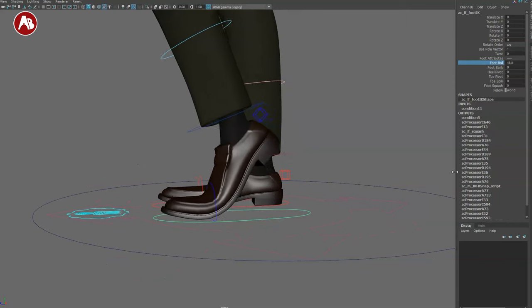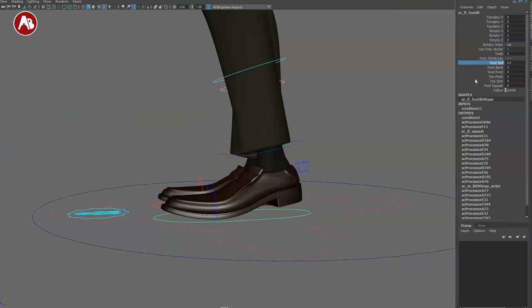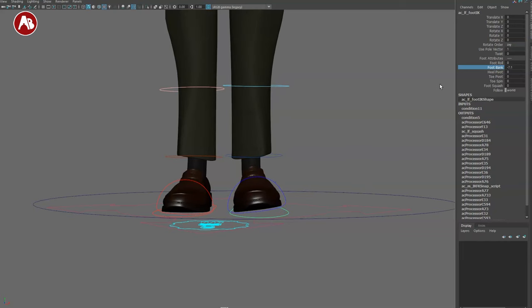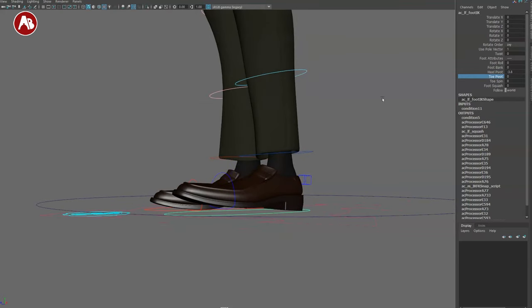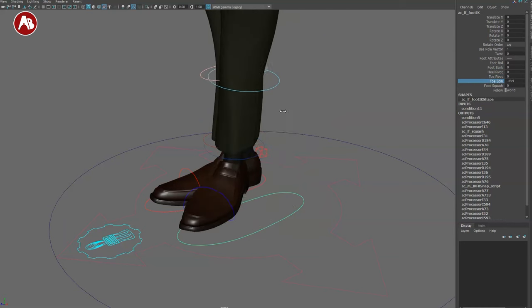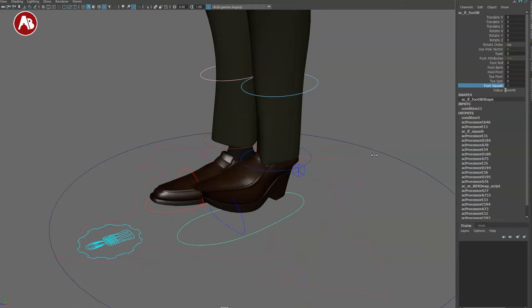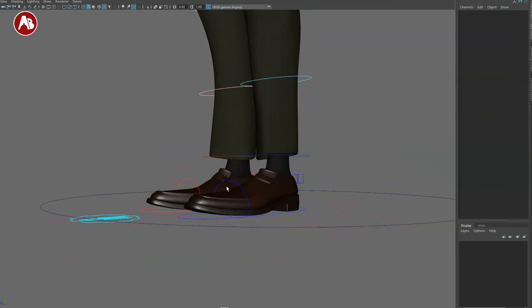The foot roll is classic and nice. You can see the toes go down and into tippy toes, and you can go pretty far. You've got foot banking left and right — I use this a lot for side steps, though it's underused by students. You have heel pivot, toe pivot — make sure the pivot is back to zero. You've also got toe spin, foot squash — which isn't always on rigs — and a follow world or pelvis option.